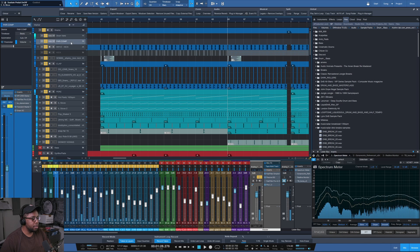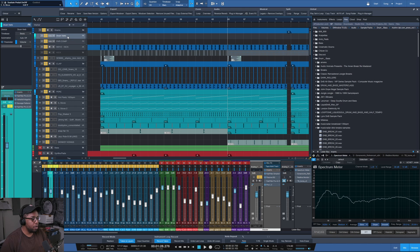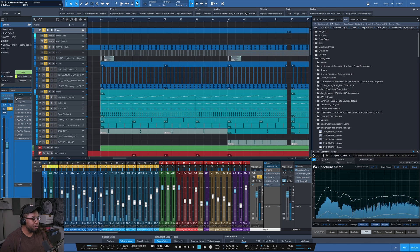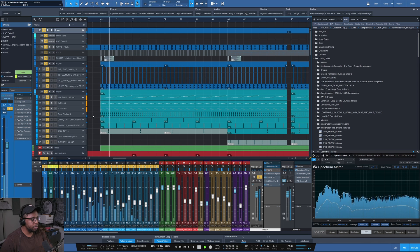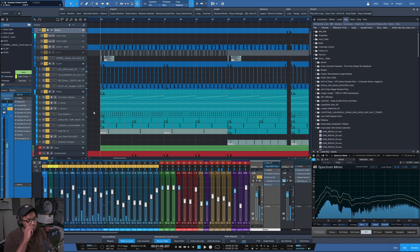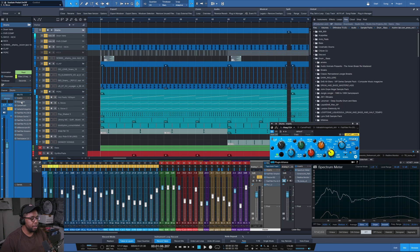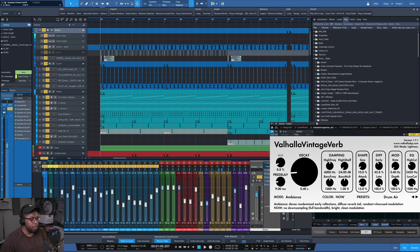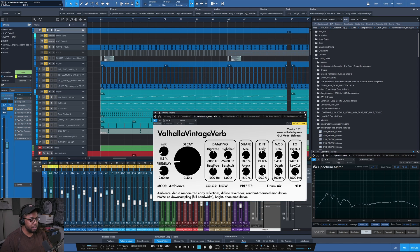It goes into some parallel compression to give it a bit more oomph, a nice drum reverb, and into the drum bus which slaps it all together even more. Without any drum bus plug-ins it sounds fairly similar, and with them there's some EQ, compression, and a reverb — I've been putting reverb straight on the drum bus instead of as a send lately.